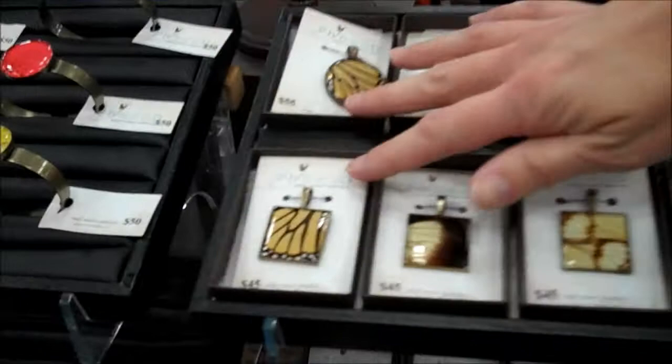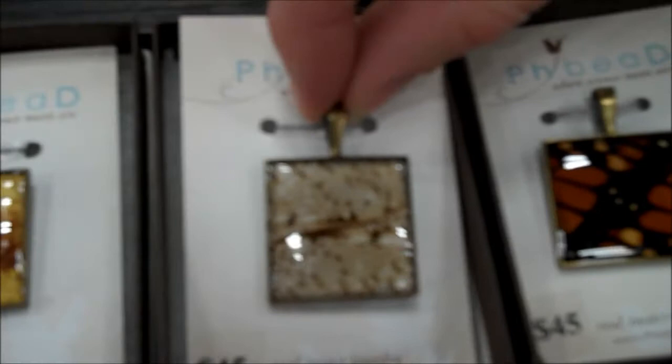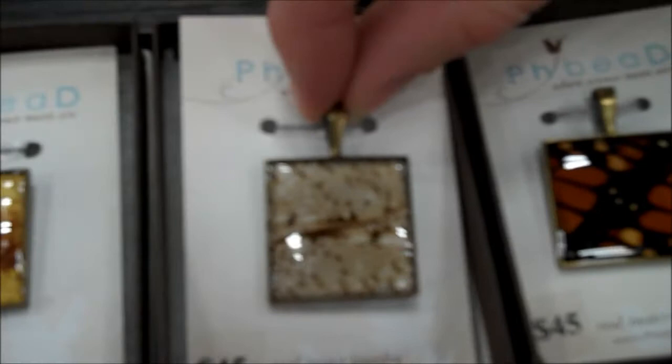Of course, your most recognizable monarch butterfly, but I've also got Dobson fly. These are cicadas, and this one is a nice collage of a buckeye butterfly, multiple wings.